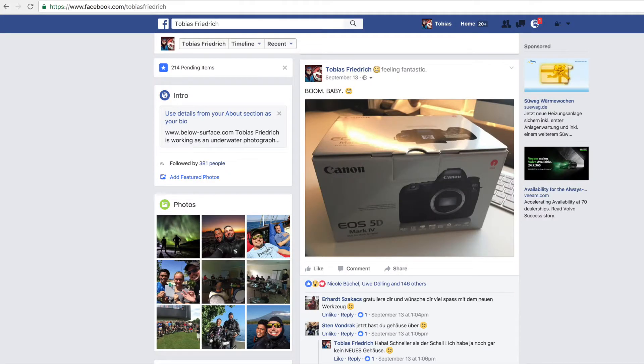Some of you have already seen on Facebook that I ordered a new Canon 5D Mark IV. I was actually looking very much forward to this camera, but I will give it back to Canon because I'm not fully satisfied for my personal needs with that camera. In this video I want to explain why I think it doesn't fit my needs and why it could also not fit your needs. This is why I'm doing this video — to have a little review about that camera.